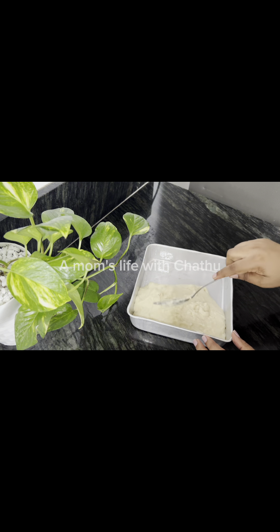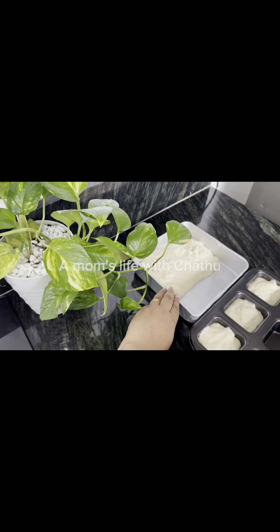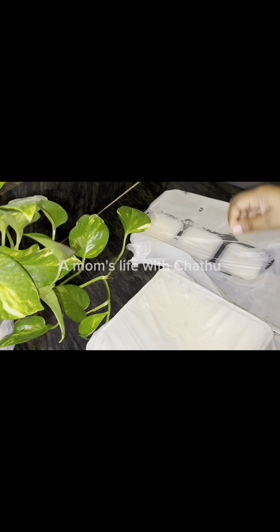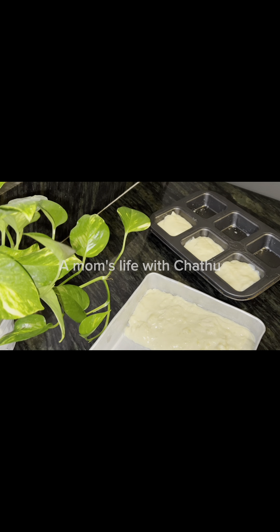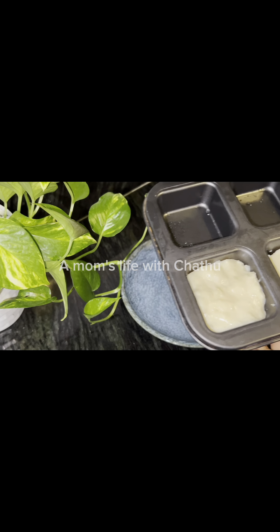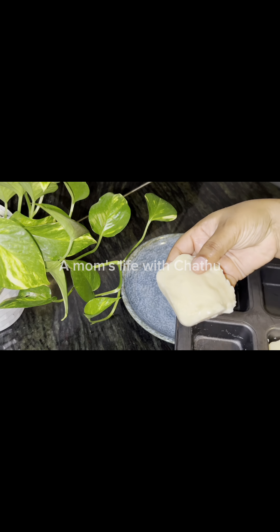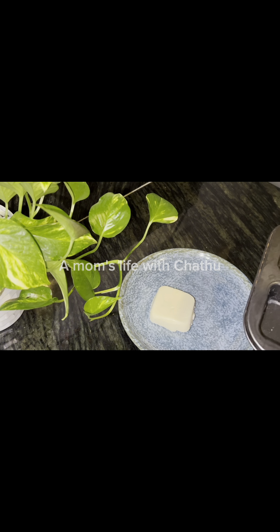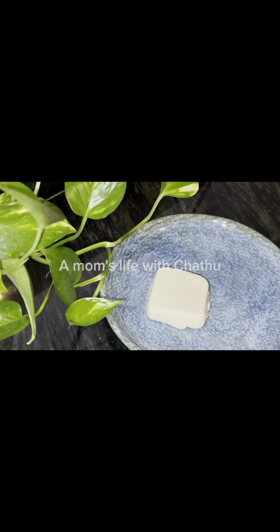Put the milk pudding in the fridge. This is all about milk pudding bites. We can cook well, and we need to cook well. This is the milk pudding bites.